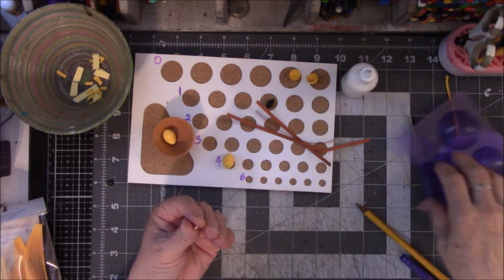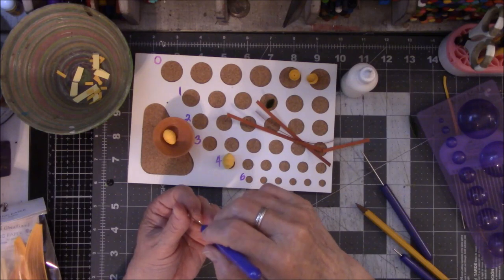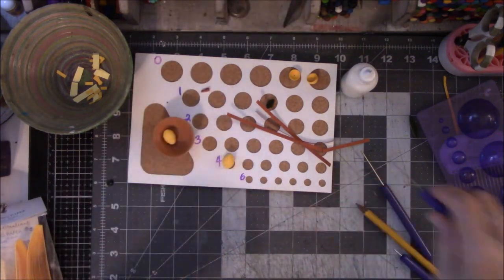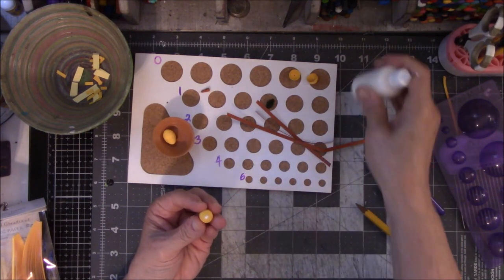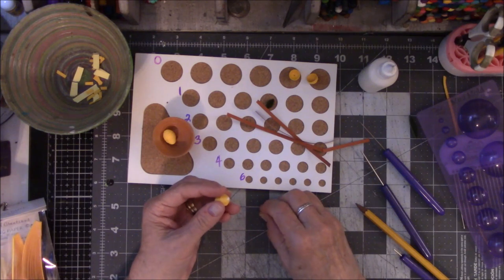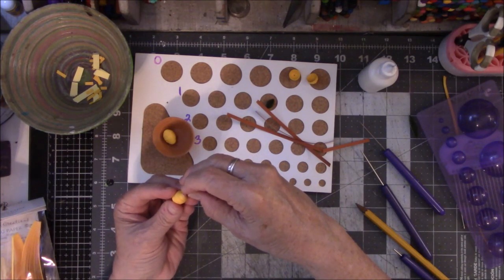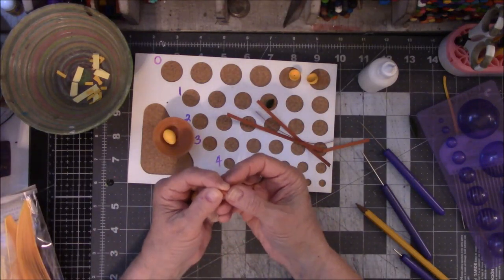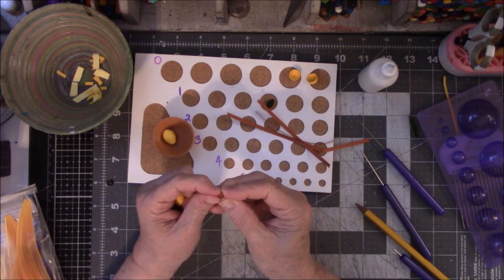I'll squirt a little dab of glue in there and swirl it around with the tool. Then I'm going to put glue over one of the ends of the lemon. I think this is too large so I'm going to squash it down. The amount of paper I use is fine but the brown part is too large, so I'm going to start scooting the paper — it's still wet so I'm able to do that. I just want it to be more of a nub than a pyramid.